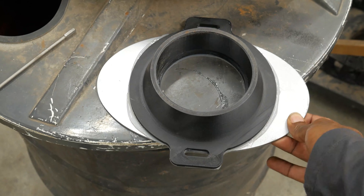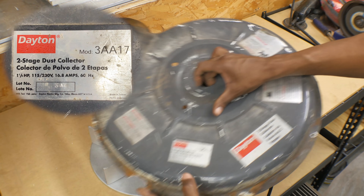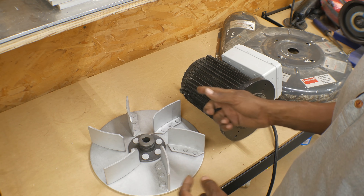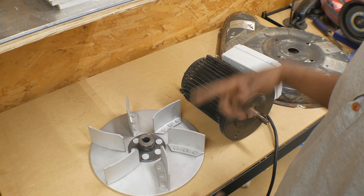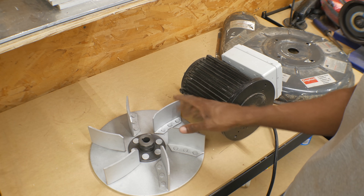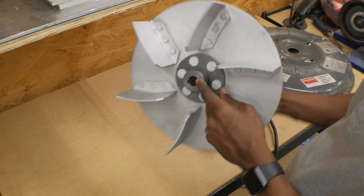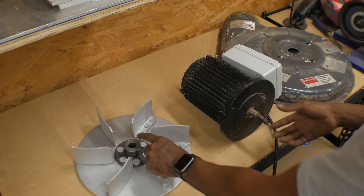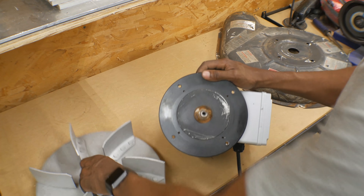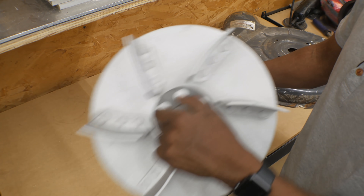But then I ran into a different problem. The model number I have is 3AA17, but when searching online, the only option available was 3AA17B — there was no A. I decided to take a chance and order the B, and sure enough, there's a difference. On this impeller, the shaft bore is three quarters of an inch, and the original shaft is five eighths. So if you try to put this on, you can see how loose that is — it's not going to fit.